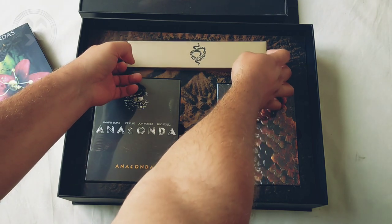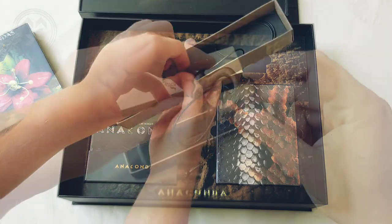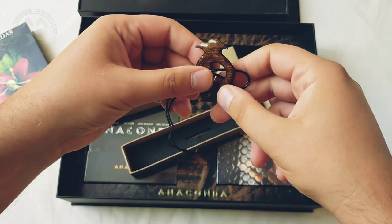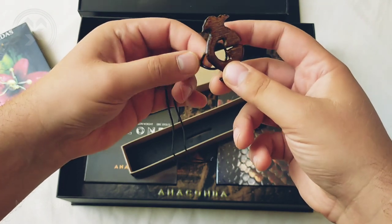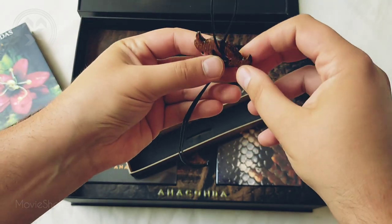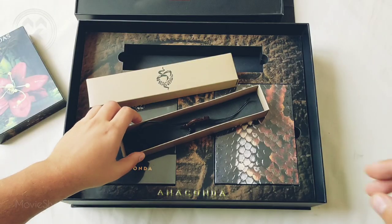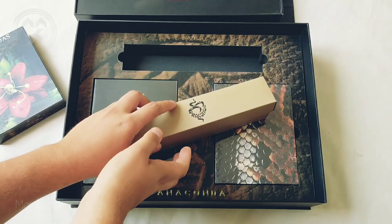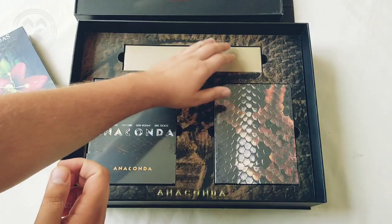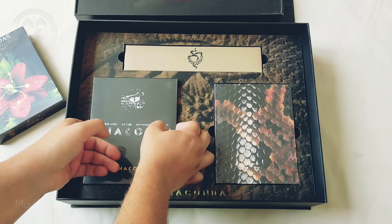Let's see this first box with a necklace. The necklace is made from what looks like wood, and it's pretty cool — a pretty cool prop. So you can see that a lot of effort was put into this release, and it's very nice. It's great to see that there are still some companies trying to do something different.